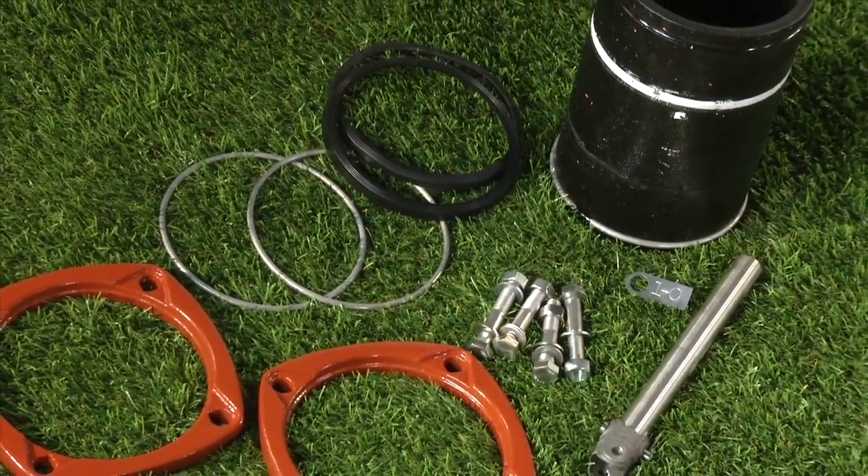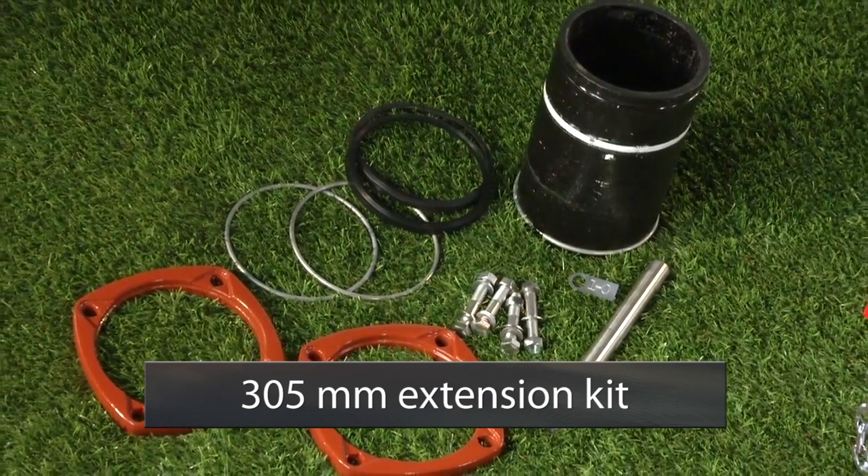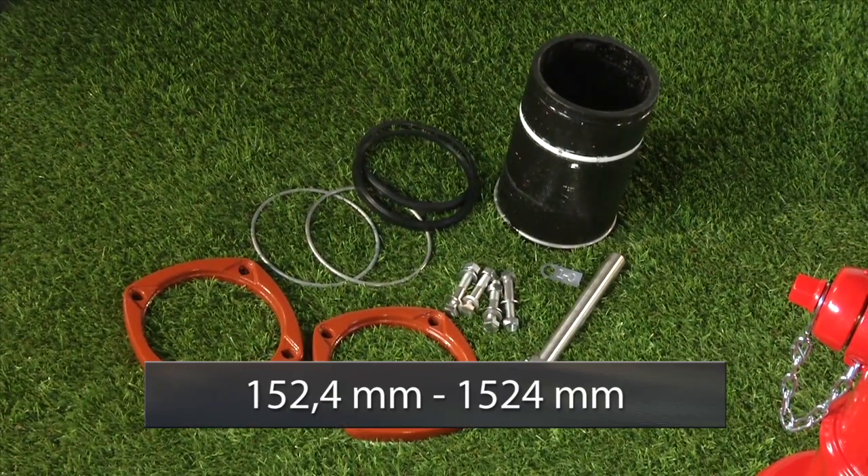We are raising one of our dry barrel fire hydrants up to a new grade line. The extension kit we are going to install is a one foot extension. AVK manufactures extension kits from 6 to 60 inches, or longer if required.